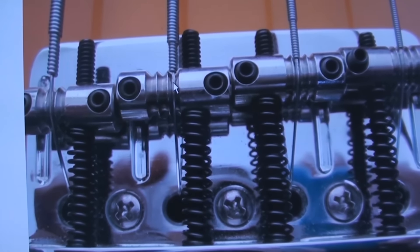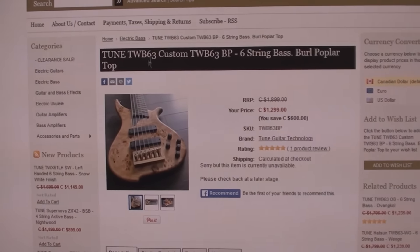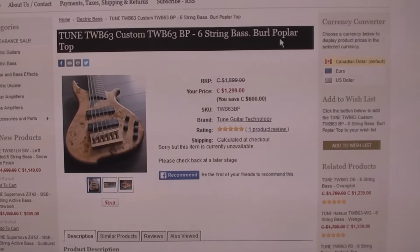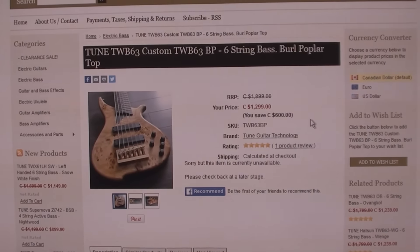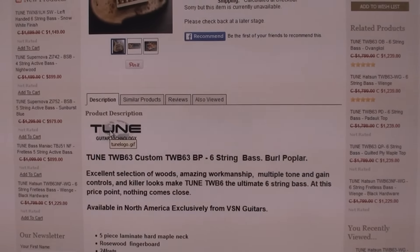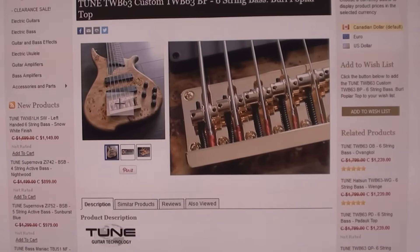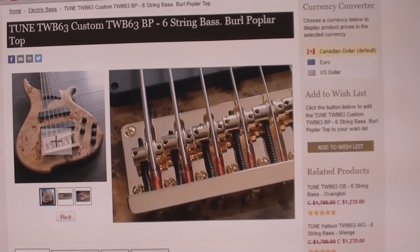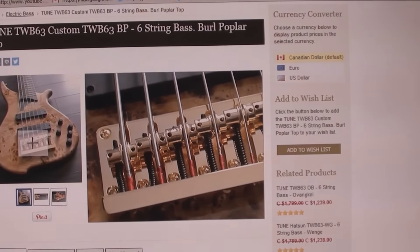Let's see what we can find out about Tune bass. That's the puppy - a Tune TWB63 Custom, TW63 BP six string bass, burl poplar top. Not an economically priced machine by any means. I need to go to their website to get some specs. Oh look - you can drag over and see those strings there. That looks just like what is on it, and those do not have exposed cores - not at all. Tune Guitar Technology, let's search their website.